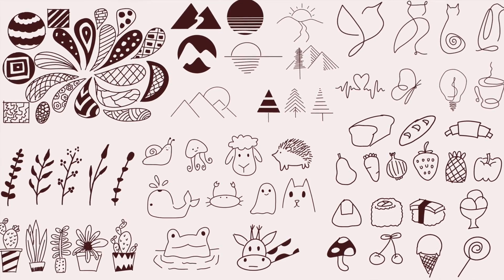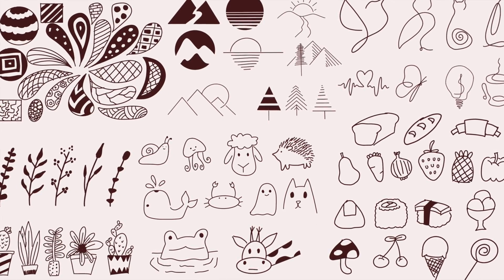Try some of these doodles yourself and let me know the results in the comment section below. Bye bye, see you in the next one!